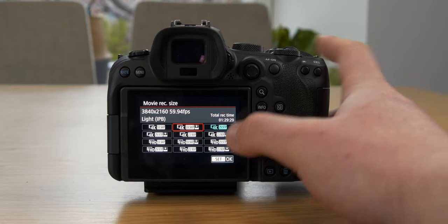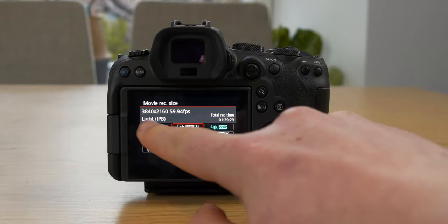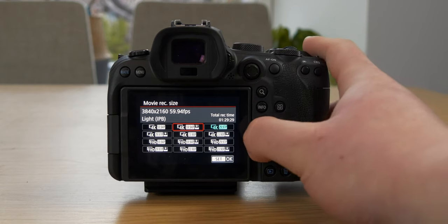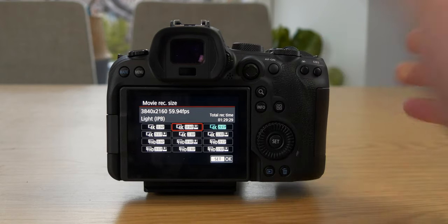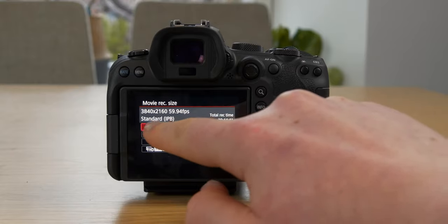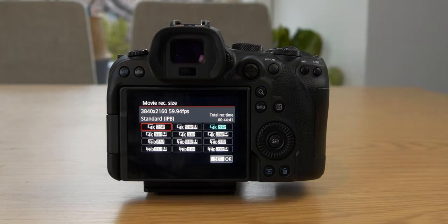You may be curious why there are duplicates — two of each resolution and frame rate. That's because you have light IPB and standard. Light is basically a more compressed version. I normally stick to standard because you get a little better quality. You do get less record time, but I'm willing to sacrifice that.